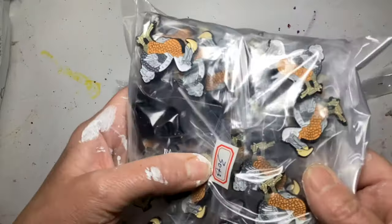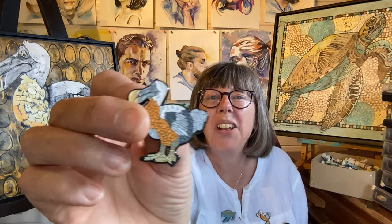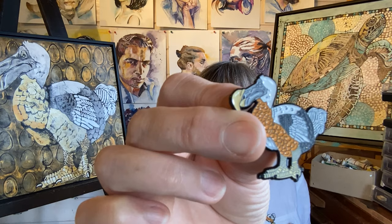Look at these little dodos. Can you see what I'm wearing besides my microphone? So let me give you a clue. If I hold that to the camera, I'm wearing a turtle enamel pin. And if you look over my shoulder, it might look rather familiar. So I have two rather gorgeous enamel pins made from my paintings, and I can't tell you how exciting I find that.